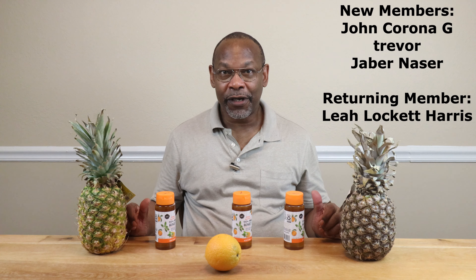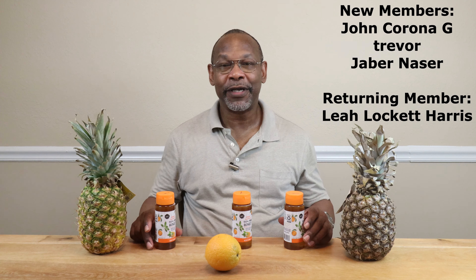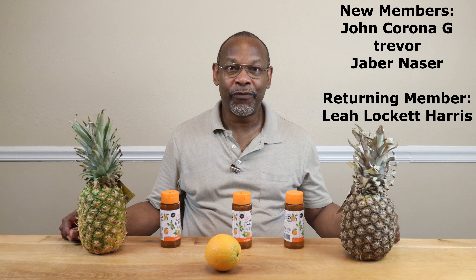Before we begin I'd like to give a shout out to the following new channel members: John Corona G, Jabba Nassar, Trevor, and Leah Lockett Harris has made a reappearance. I'd like to thank you all for helping this channel out — it does need it — and hopefully more of you will join. Now let's get on with the movie.